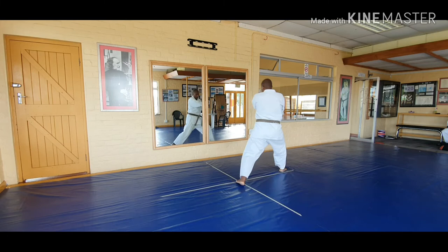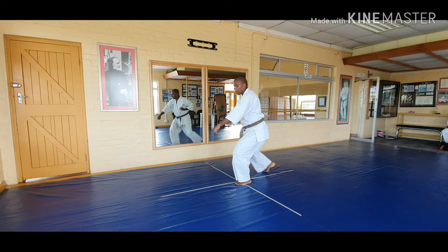And the last one: stepping forward, not lifting your right foot up, sliding forward at the end, strong kiai.